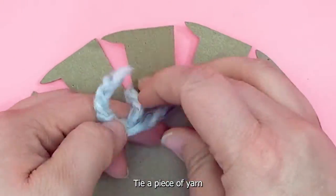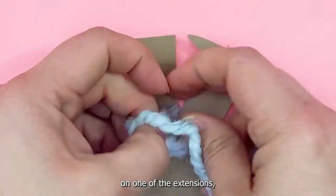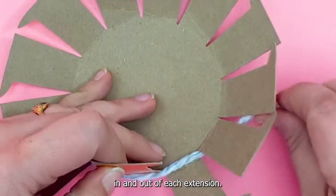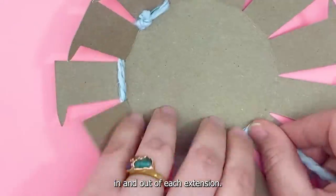Tie a piece of yarn on one of the extensions and begin weaving the yarn in and out of each extension.